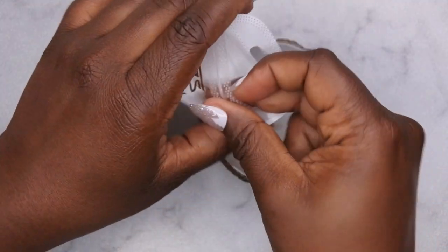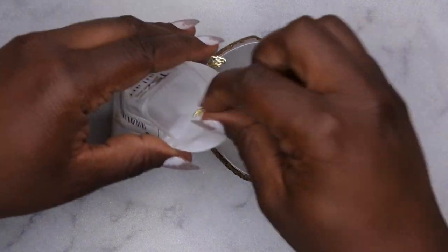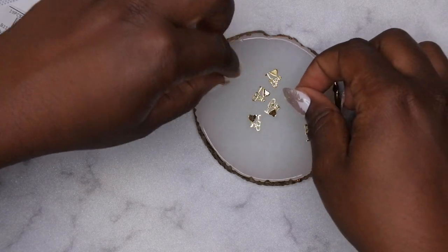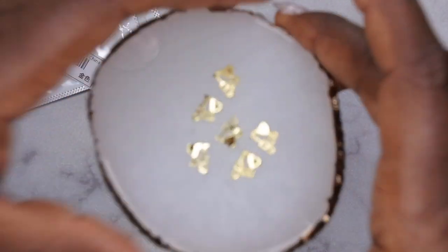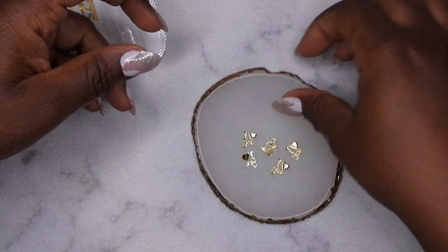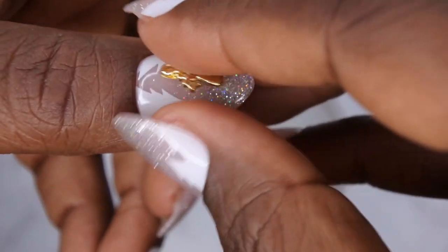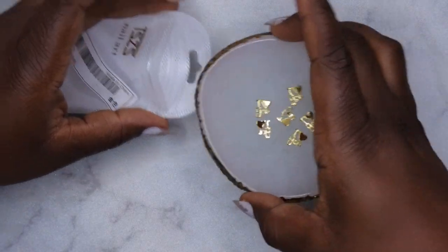I also picked up these, which are like little food charms that say 'I love you' - and with Valentine's Day right around the corner I thought these would be really cute for a set. These just say 'I heart you' - I thought that was really adorable. Perfect for a Valentine's Day set. Look at how cute that is!